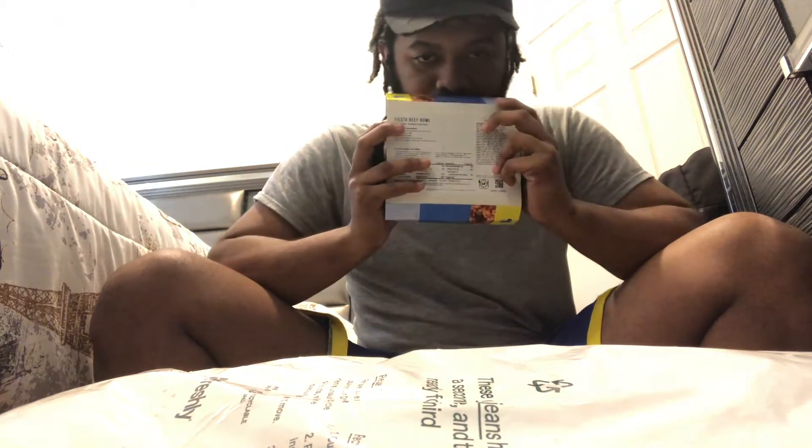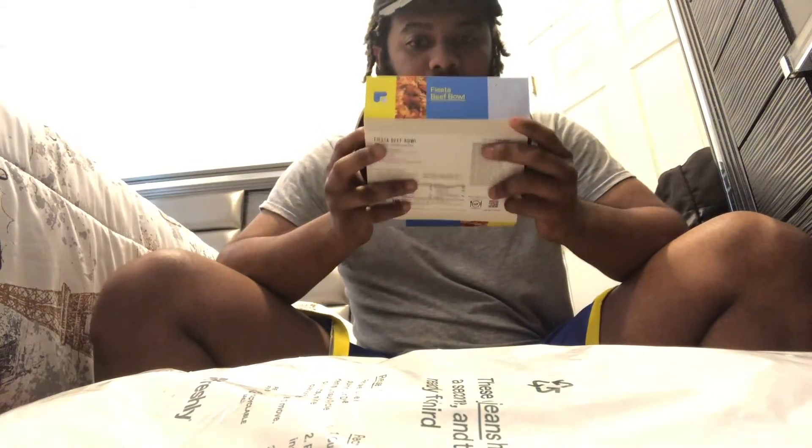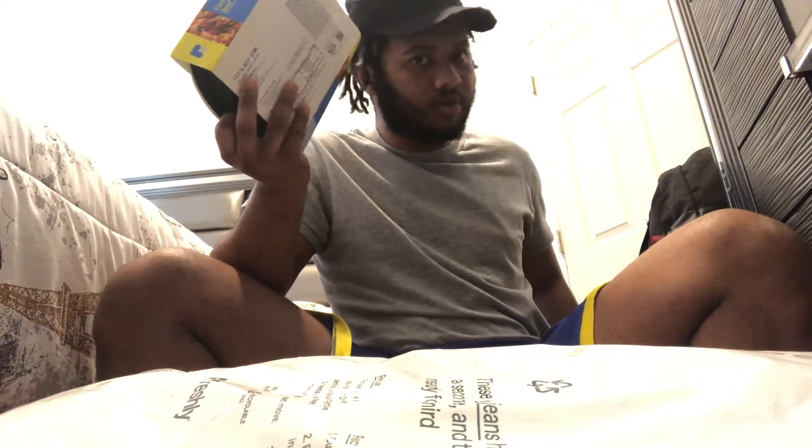That one is a different color because it's the diet line — they call it Freshly Fit. It's only for dieting, less carbs. These two I picked are just for now. Going forward I'm only gonna get Freshly Fit. And the box actually says 'Freshly Fit.'